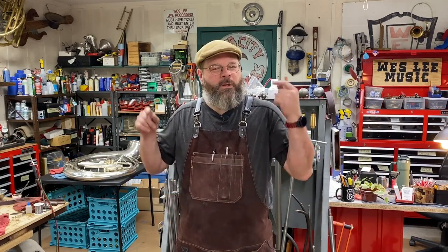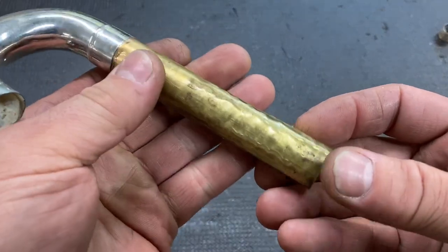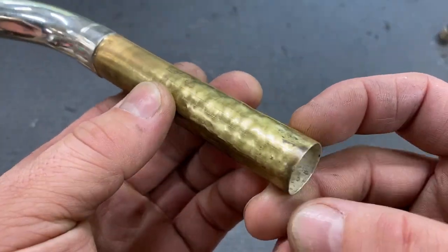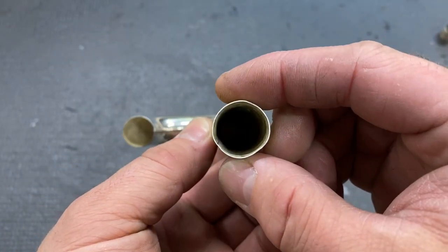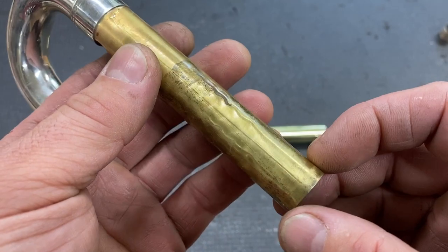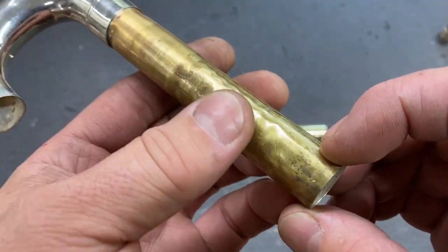Today is a quick hit. I'm in the middle of a bunch of sousaphones that I'm getting run through and I've come up against a brick wall. I found a new problem. Let's jump right in.